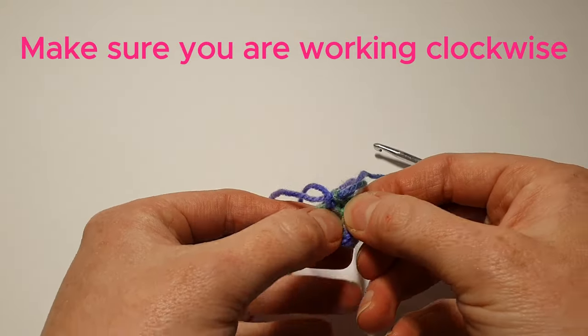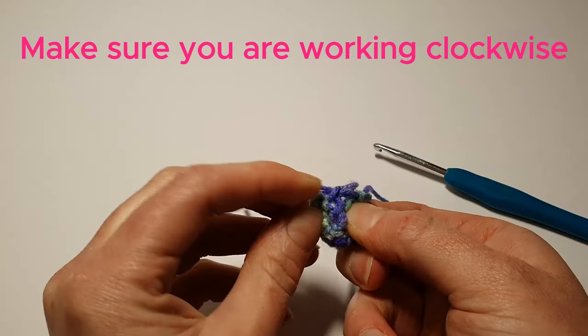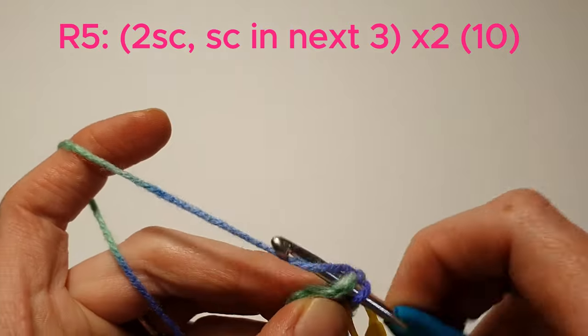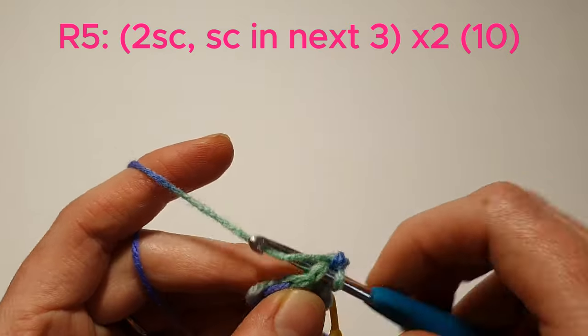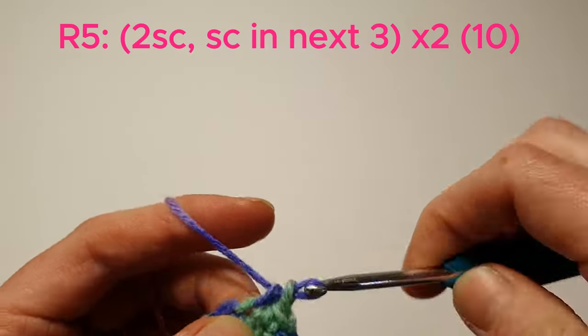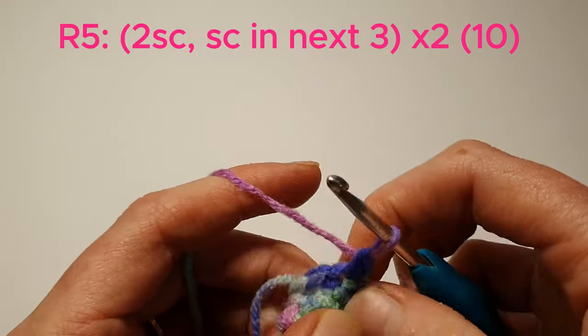If, like me, you've found your work has turned inside out, take this opportunity to turn it the right way round and you'll be working clockwise from now on. We're now going to do 2 single crochets in the next stitch, then single crochet in the next 3. We'll do that one more time.